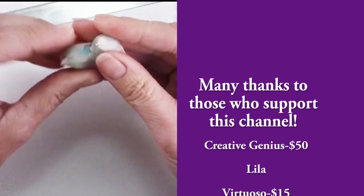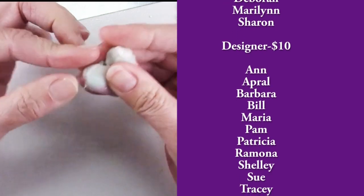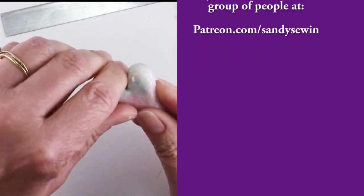If you love creative new techniques like this, you should consider supporting this channel by becoming a patron. Not only do patrons get monthly bonus tutorials, but we have a great time learning and chatting in our creative book club video meetings.